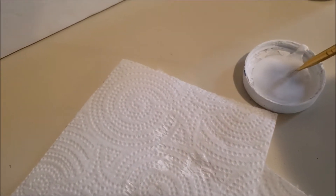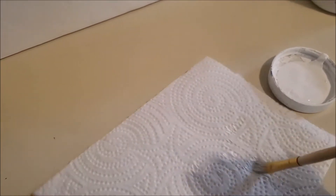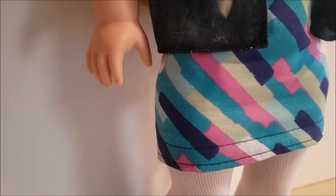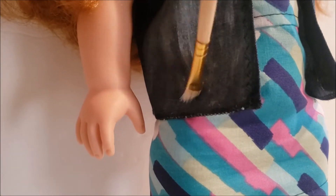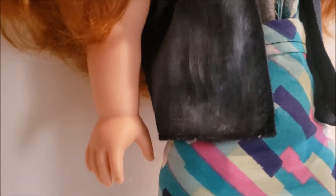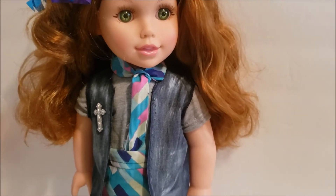What you'll want to do is just take a little dab of paint and then get it really stippled on a paper towel, and then just start applying it in haphazard strokes to your garment. It will give it sort of a faded acid wash look to your vest. It gives it more of a vintage feel.